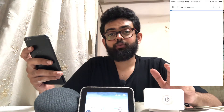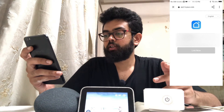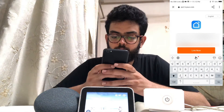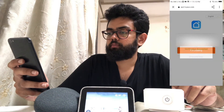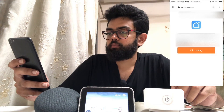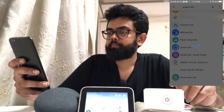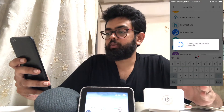It will ask you for an email address and password linked with the Smart Life application. I'll go ahead and select my email address and type the password, then click Authorize. Now the app is linked with a Google Home account.